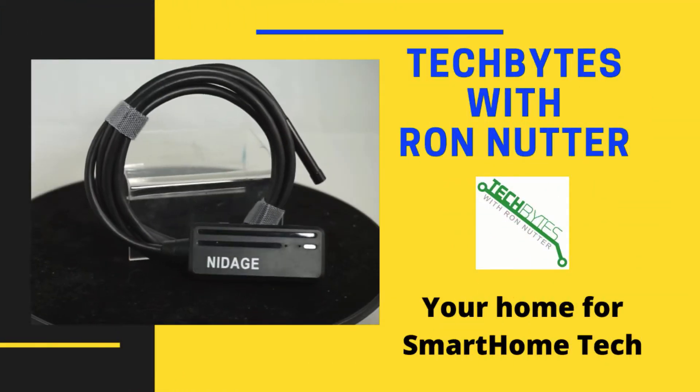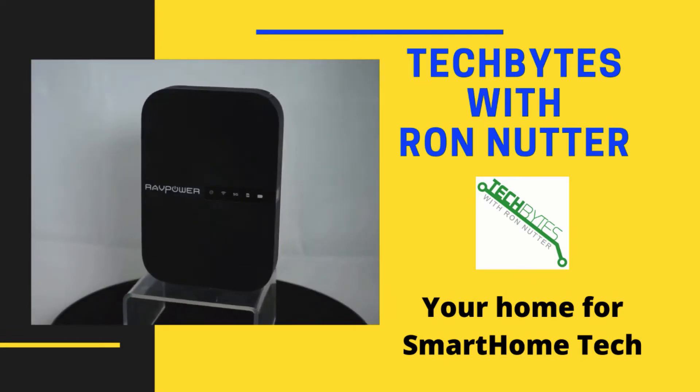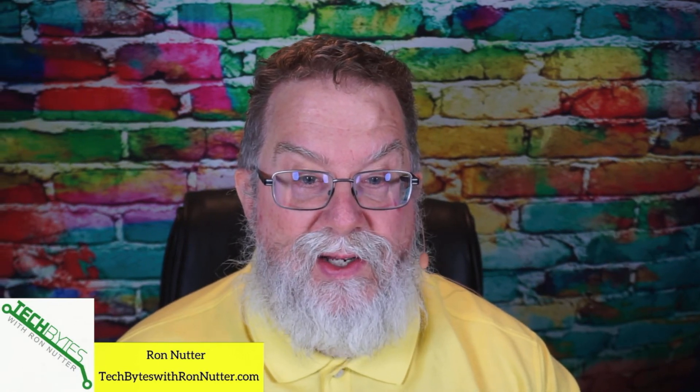Welcome to another edition of Tech Bytes with Ron Nutter, your home for all things relating to smart home technology. In this episode, we're going to talk about how to monitor your internet connection using NEMS Linux and an RPi. I'm Ron Nutter and this content is also available as an Amazon Flash Briefing or podcast. Please go to techbyteswithronnutter.com for more information. For any items mentioned in this episode, there are affiliate links in the description.